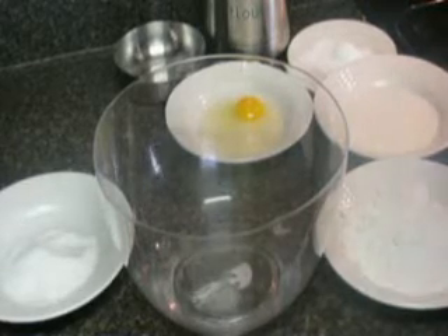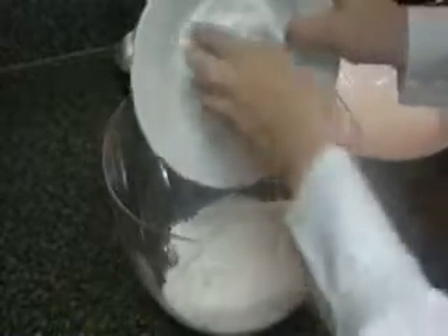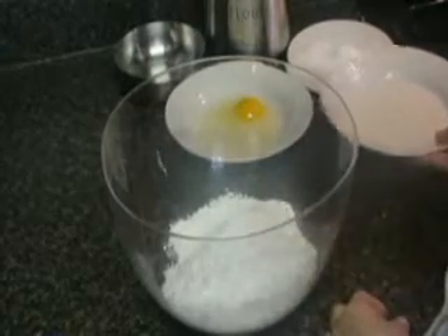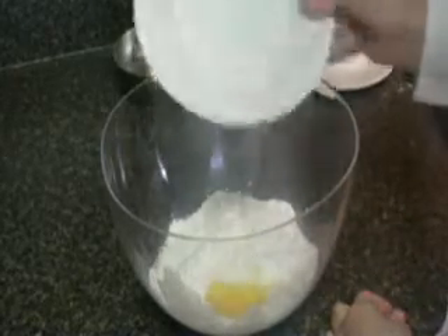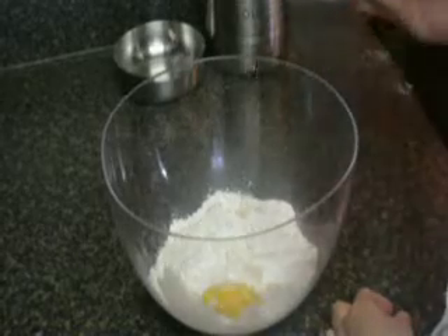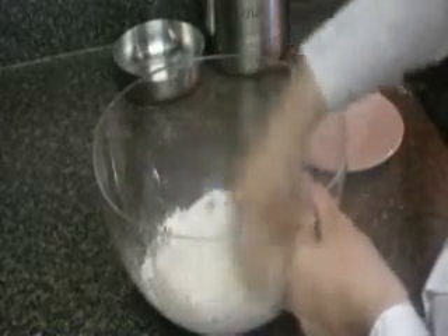We're going to start by adding the flour, the sugar, milk, the egg, and the baking powder. You just want to mix that up with your hands to get it all mixed through and form a dough.